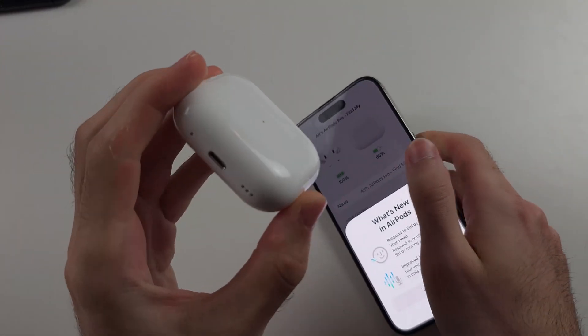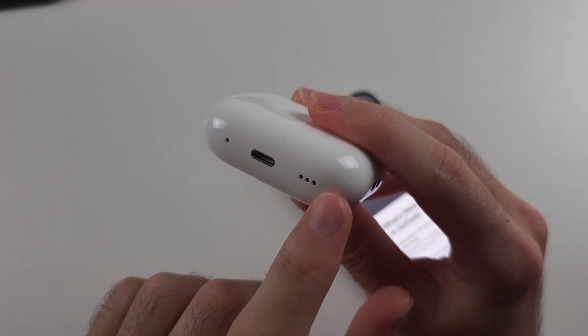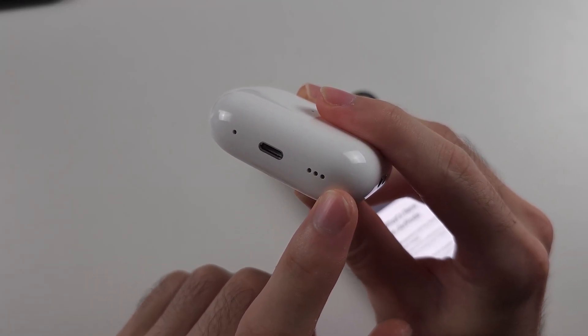So first of all, make sure you have AirPods Pro 2. You can check this if your case has speakers — if it's Pro 2, it will have them; if not, it isn't Pro 2.